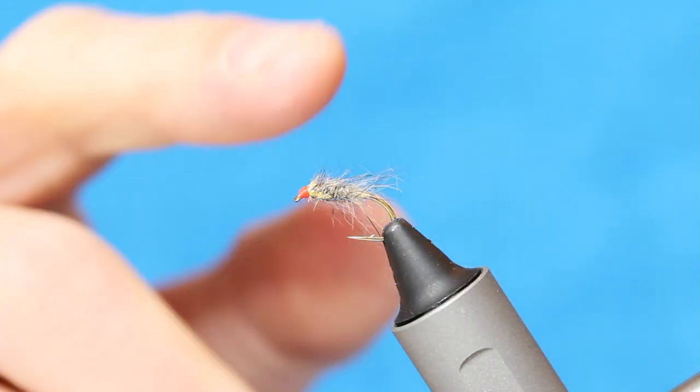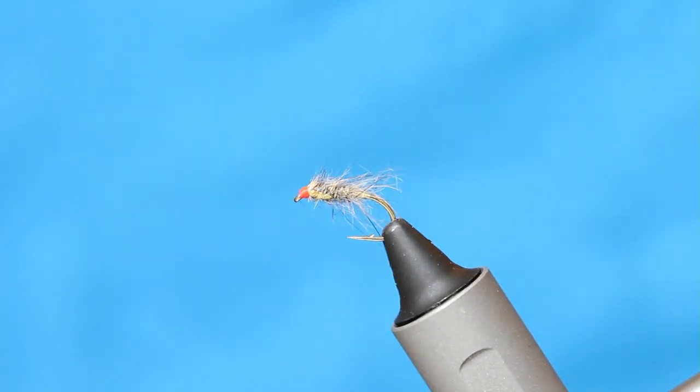This little fly does really well as an infant small still water. I call it the Gilded Hares Ear — gilded because there's a lot of gold in there, because I'm fishing it up near the surface. Let's go ahead and tie it.